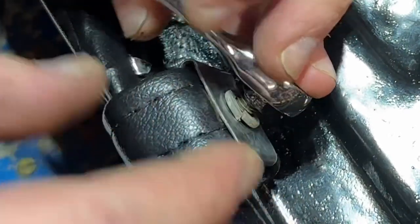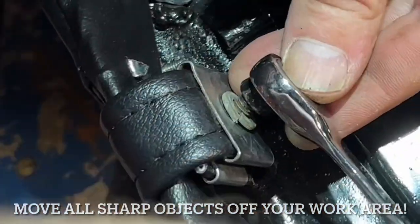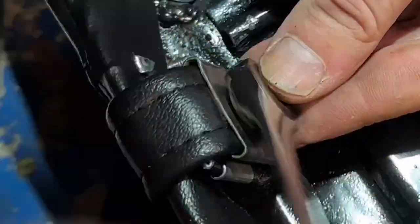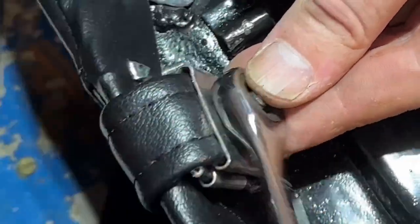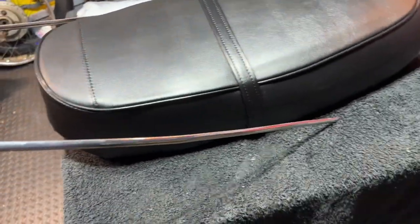Keep all of the sharp objects away from your work table. I almost just stabbed that seat with the pair of scissors I used to cut this up. One last detail though — there is a really cool decorative chrome trim that needs to go on this seat.